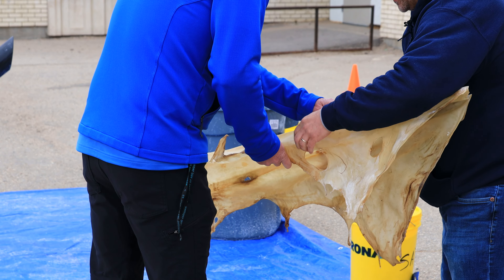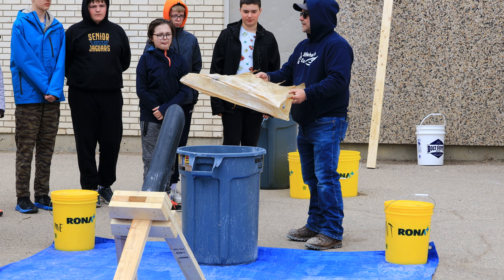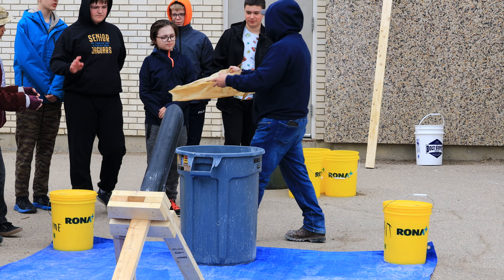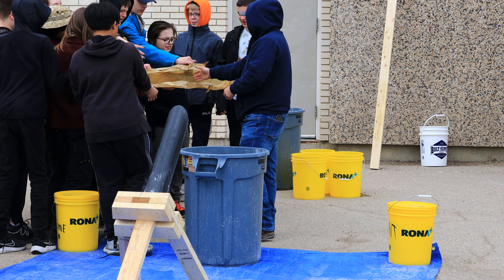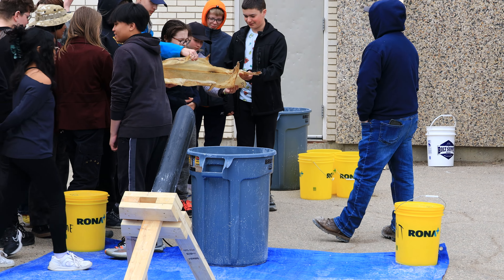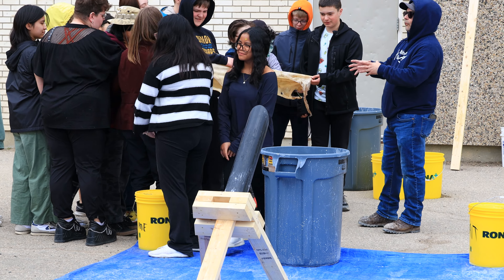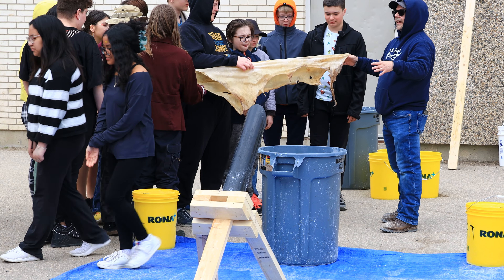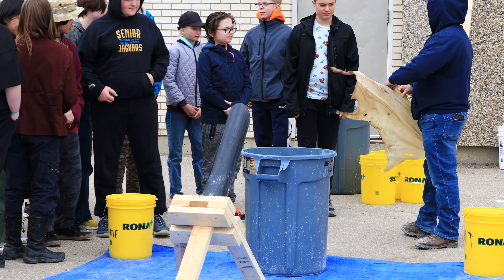We're going to be soaking the hide multiple times and then wringing it out. Do you guys want to hold this and see what it's like before it goes in the water? Grab a hold. It kind of feels like plastic. So if we hydrated that or got it wet again and then laid it out flat — this is called rawhide, the state it's in now.